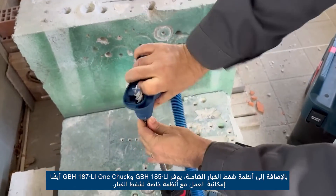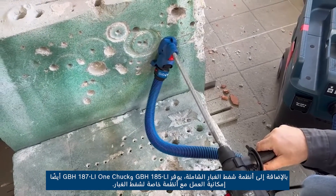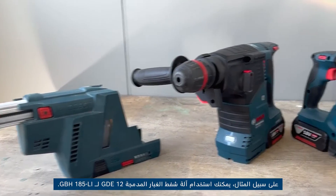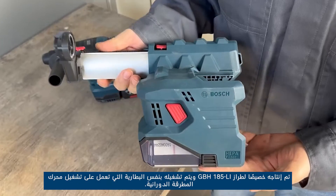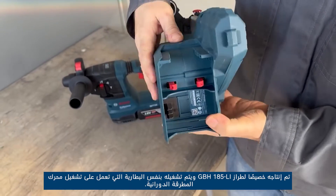In addition to universal dust extraction systems, the GBH 185-LI and GBH 187-LI One Chuck also offer the possibility to work with a special dedicated dust extraction system. For example, you can use the GDE 12 integrated dust extraction machine for the GBH 185-LI. It is especially produced for the GBH 185-LI model and is mounted on its body.